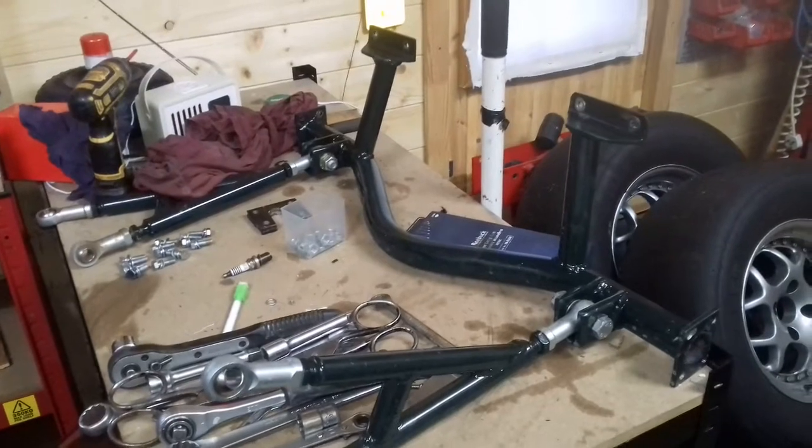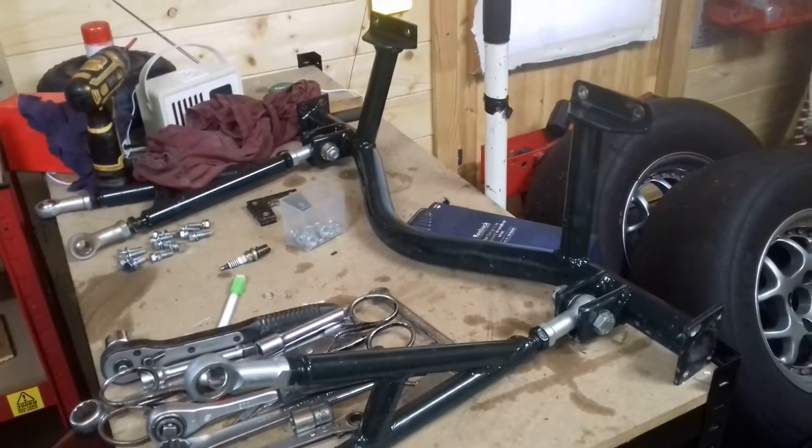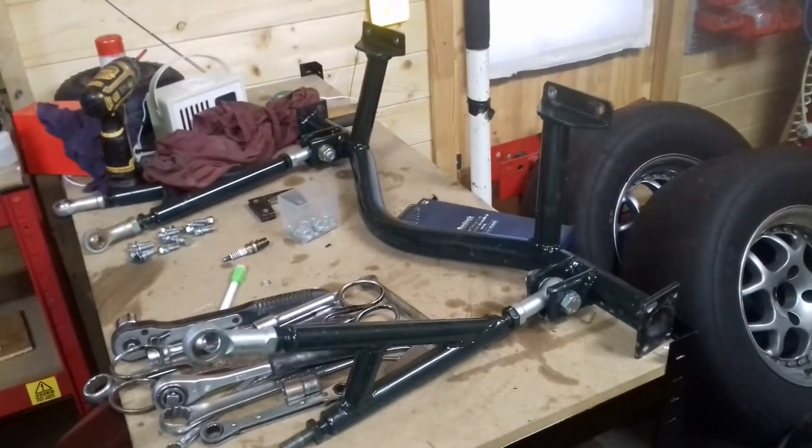So what I've decided to do now is take it all back off. This is an ideal setup for anybody that's got a Mark II Capri — you just bolt straight on and you can use your ladder bars.